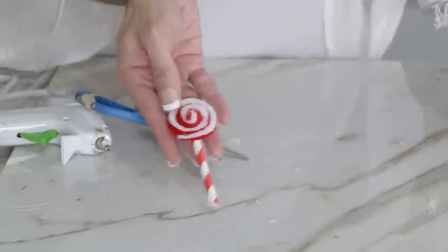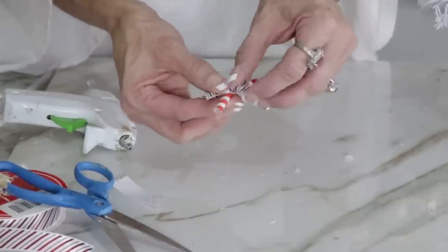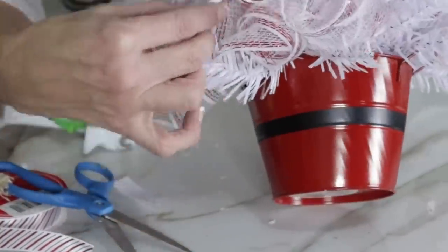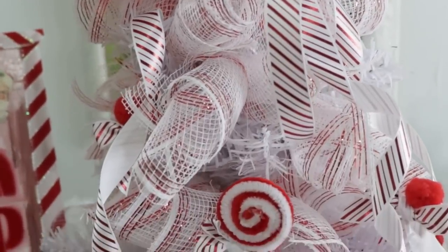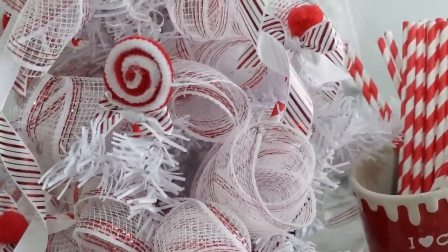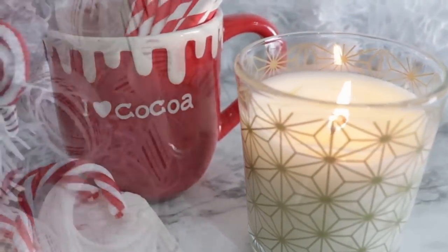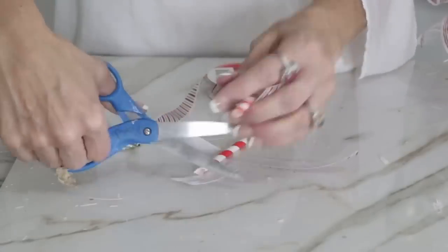Trim the straw and add a cute little candy-cane ribbon bow to finish. The sky's the limit on colors — these would be absolutely adorable in pinks, whites, blues, or purples. Here they are on the little Christmas tree — so fun, very budget-friendly, and they give it a custom boutique look. Let me know: do you do a candy cane theme for Christmas?